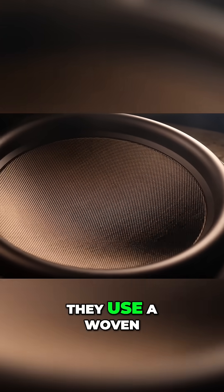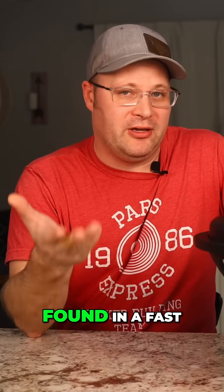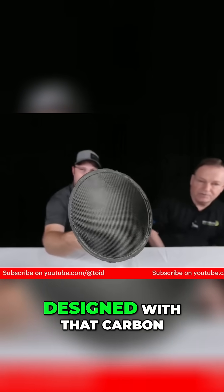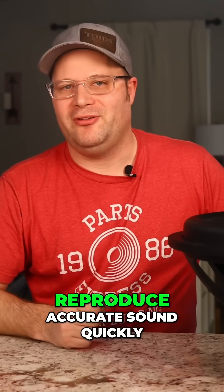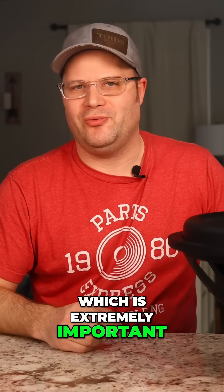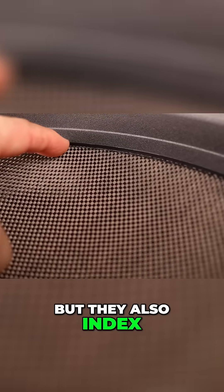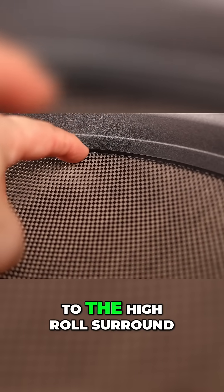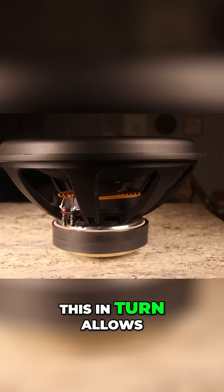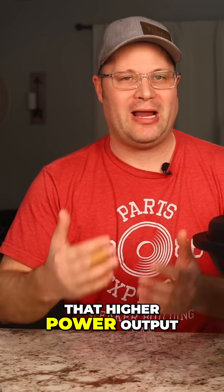Well, you may notice that they use a woven carbon fiber cone. Not really magic, but it does look like it could be found in a Fast and the Furious movie. This cone was purposefully designed with that carbon fiber to be lightweight and rigid, making it able to reproduce accurate sound quickly and detailed, which is extremely important when you really care about sound quality. But they also indexed the cone to allow for a smooth transition to the high-roll surround, which in turn allows for extra rigidity needed to keep that subwoofer linear at that higher power output.